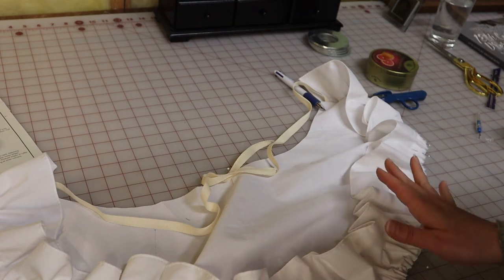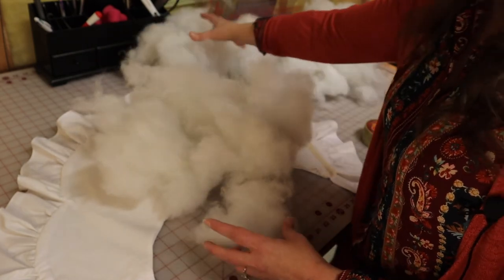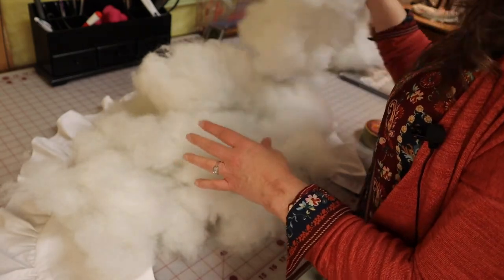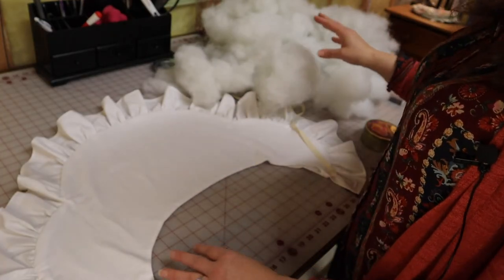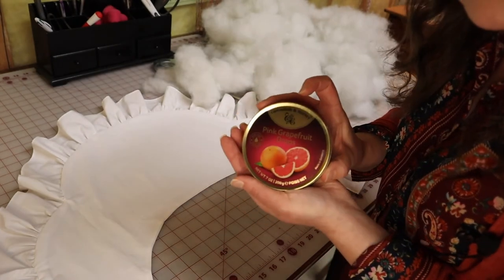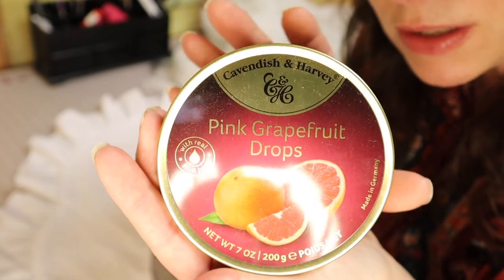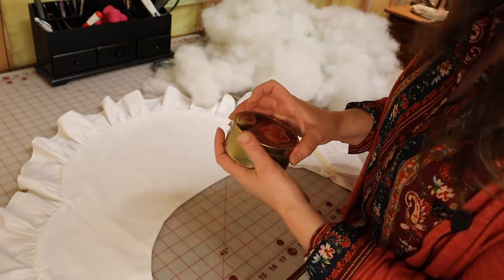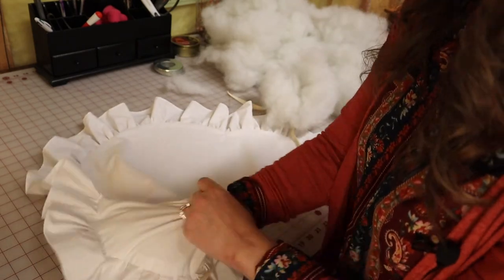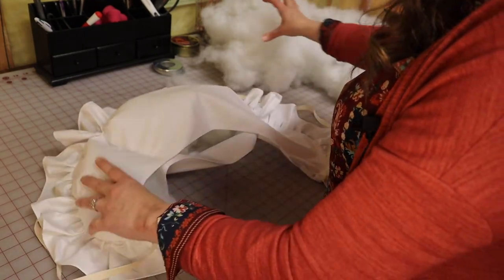I'm going to base the ruffle on and then assemble the other side off camera, since it's basically sandwiching the pieces together and turning them right side out. Now it's time to stuff the bum pad with all of that polyfill I measured out earlier. It seems like way too much but the pattern called for 10 ounces and I measured 10 ounces. The pattern also says don't overfill it - and my goodness, that's quite a butt! I can always stop when I think I have enough.